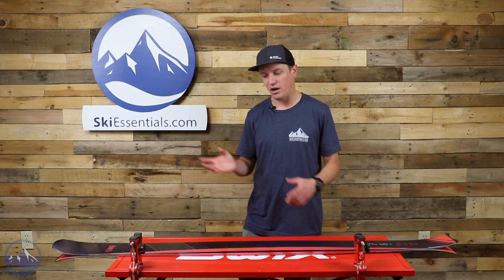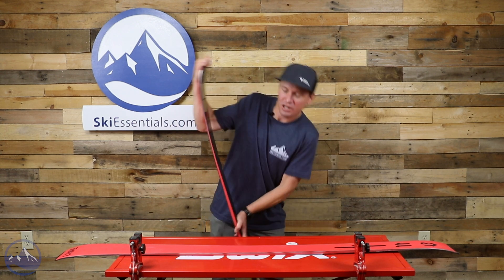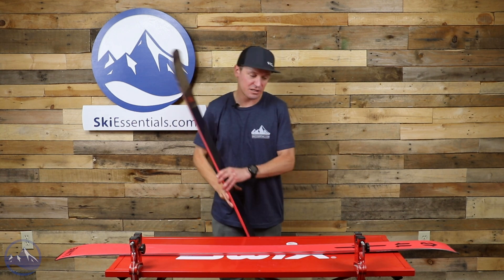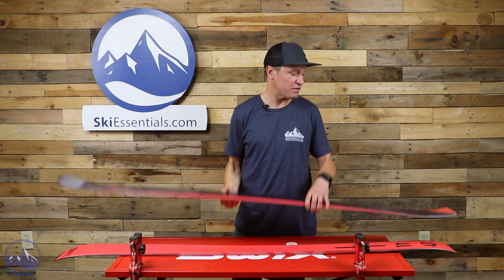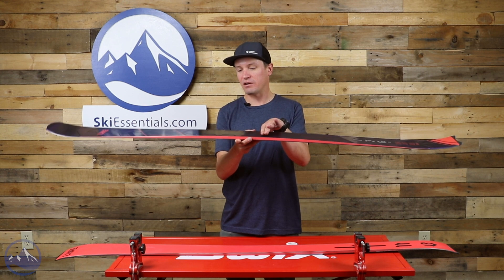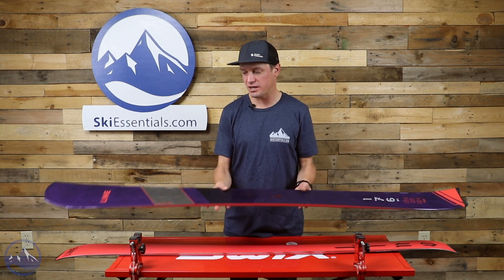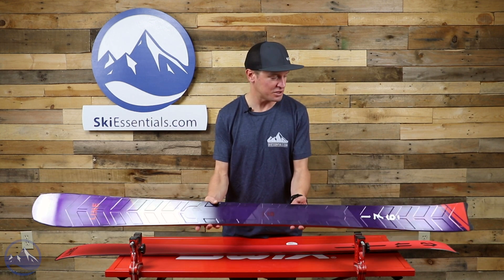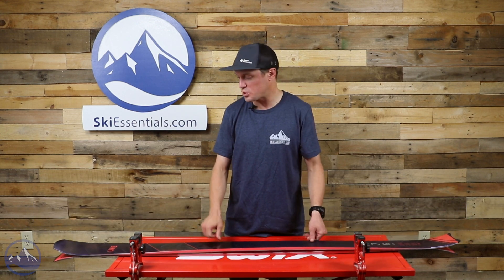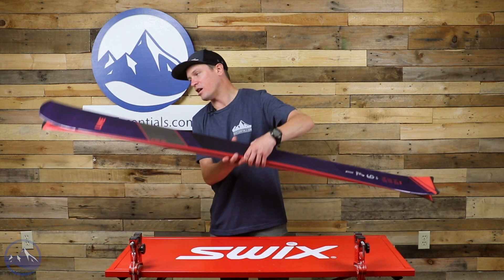It's pretty easy to flex too — it's not crazy stiff. It is stiffer than most Line skis, but they don't link the metal underfoot by design, so the ski will flex underfoot, which helps when you're making those super short turns.